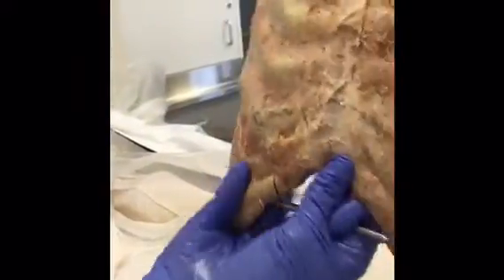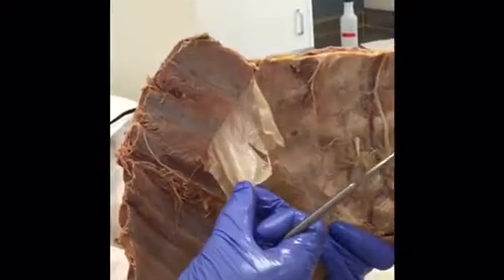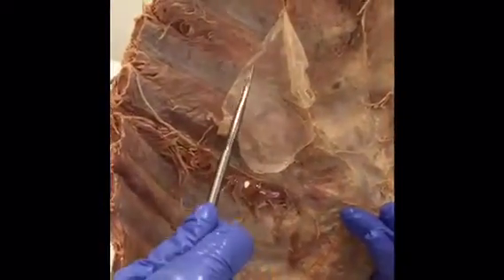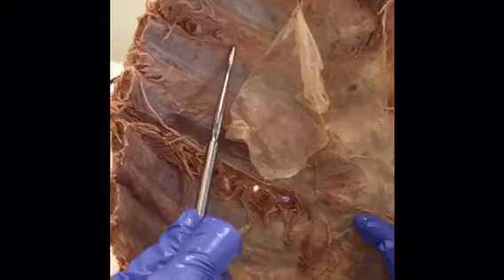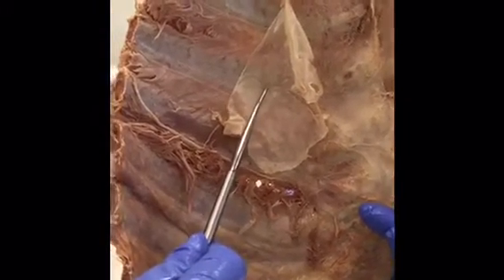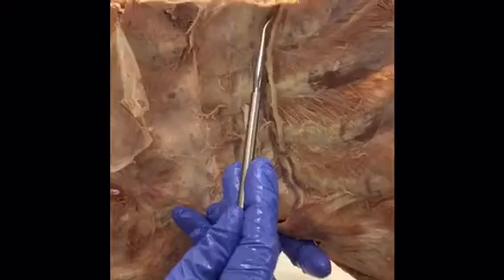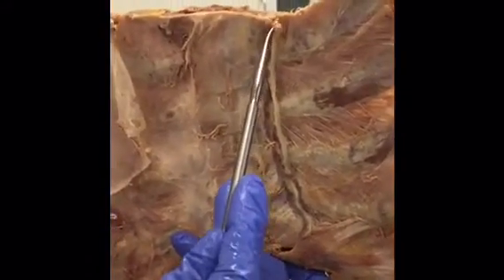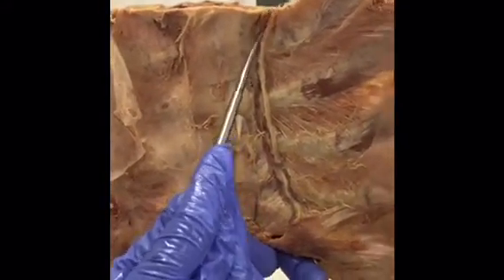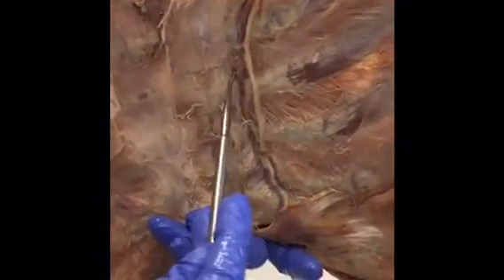Turning over to the posterior portion of the anterior thoracic wall, we have the costal pleura here, and underneath that the endothoracic fascia, which separates the costal pleura from the muscles underneath. On this side we have the internal thoracic arteries and veins, the artery being more lateral and the vein being more medial.